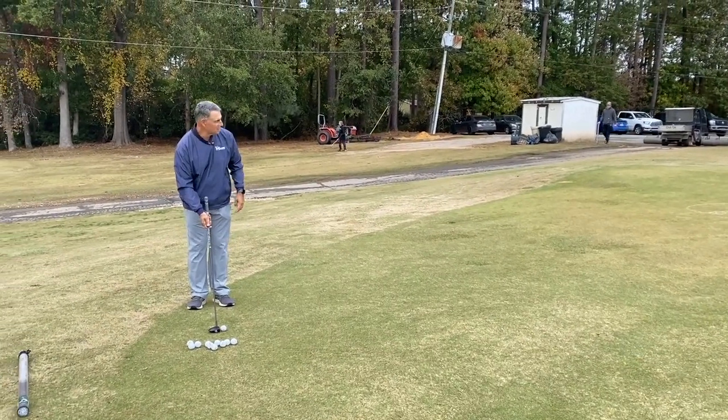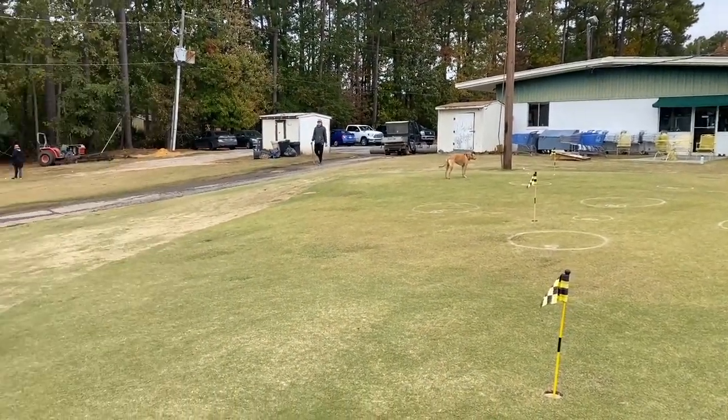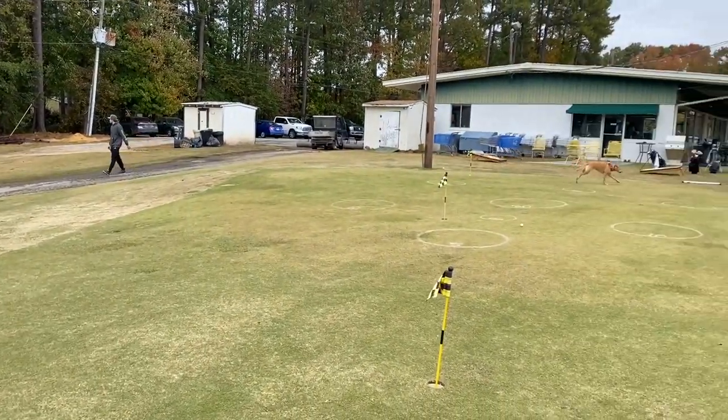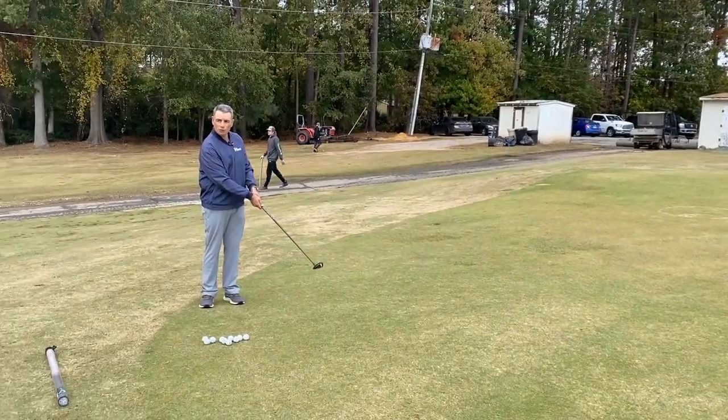So when I putt this, I'm going to try to stop it up at that circle on the right. You can go ahead and get me and follow the ball if you want to. I'm just putting and taking note of the distance. My distance was pretty good — that's the circle I was going for.